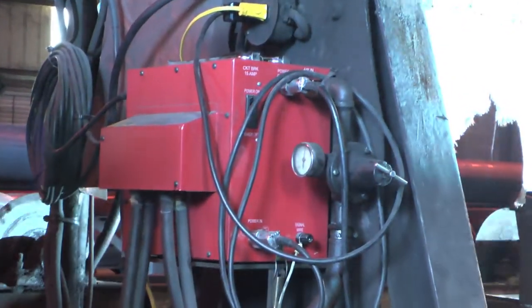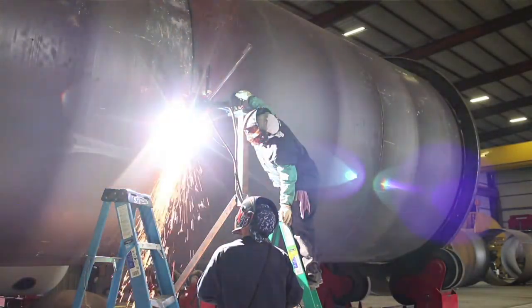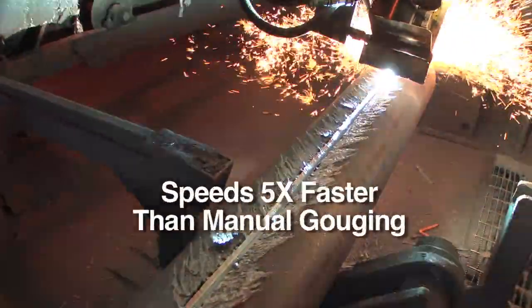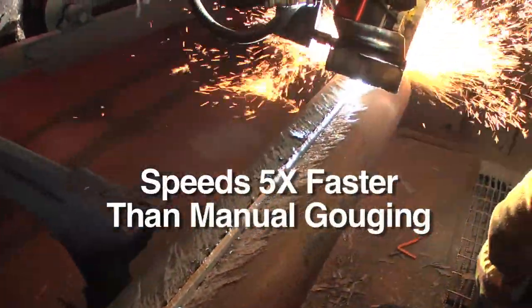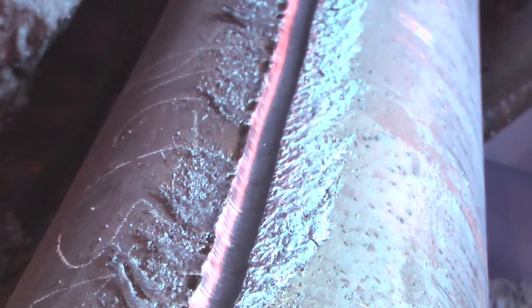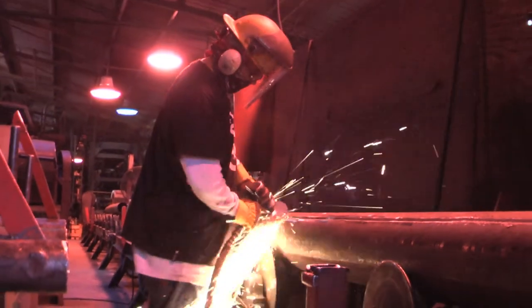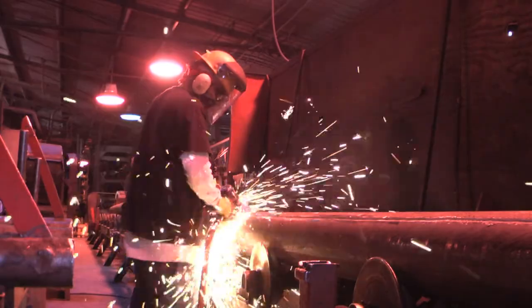No other system prepares joints like the N7500. It makes J-grooves 50% faster than an automatic flame torch bevel, prepares U-grooves 5 times faster than manual gouging, and lets you use U-grooves instead of V-grooves, which eliminates weld preparation steps. The N7500 does all this with 10 times less grinding, so parts flow faster to the welding station.